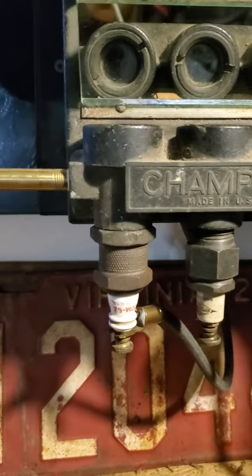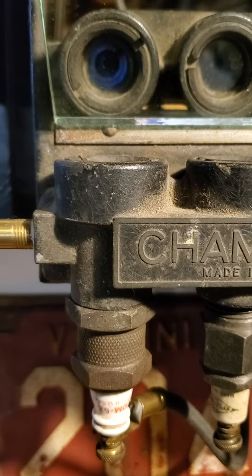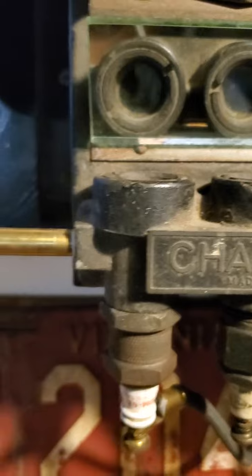I'm going to go ahead and hit the button here. You see that spark? It's dancing all around.